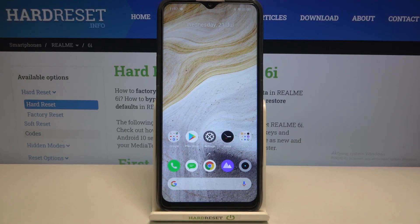Hi everyone! Here we've got the Realme 6i and let me share with you how to enable night light or eye comfort mode.